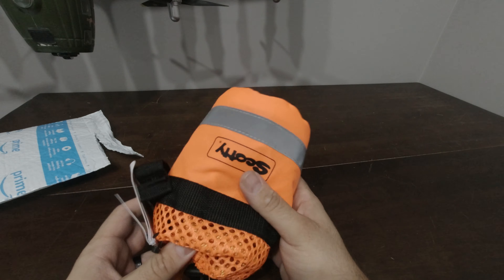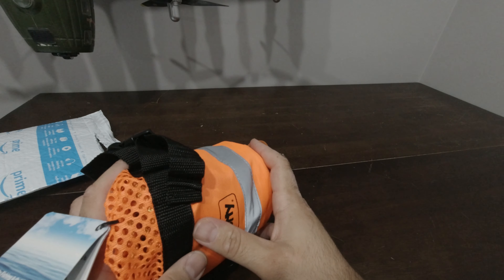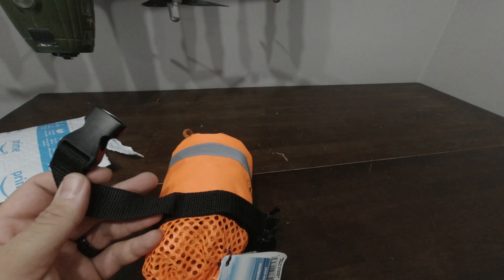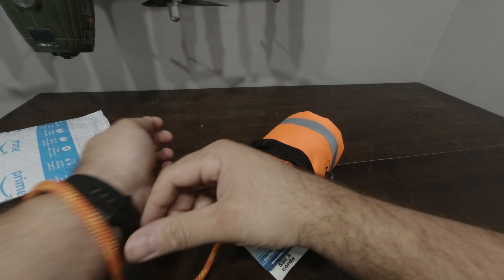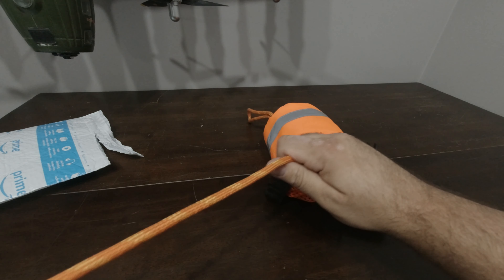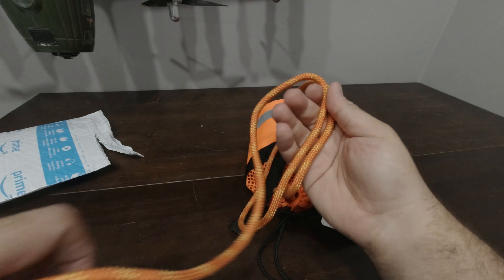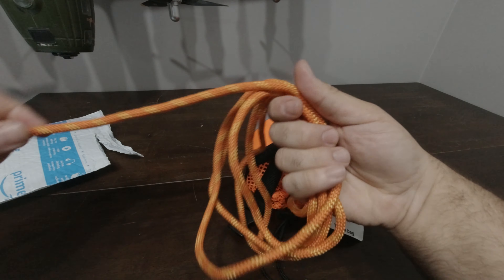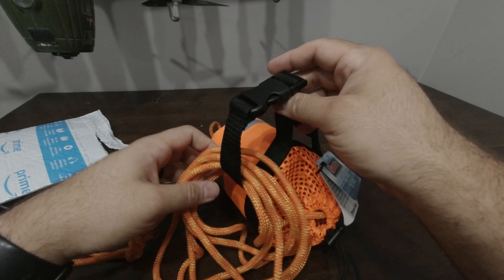If you start to see it knotting up, just make sure you untangle that first. I still had it around my wrist, so take that off so the rope can twist and do what it needs to do so it doesn't bind up. And there we go — just cinch this back up and we're good to go.